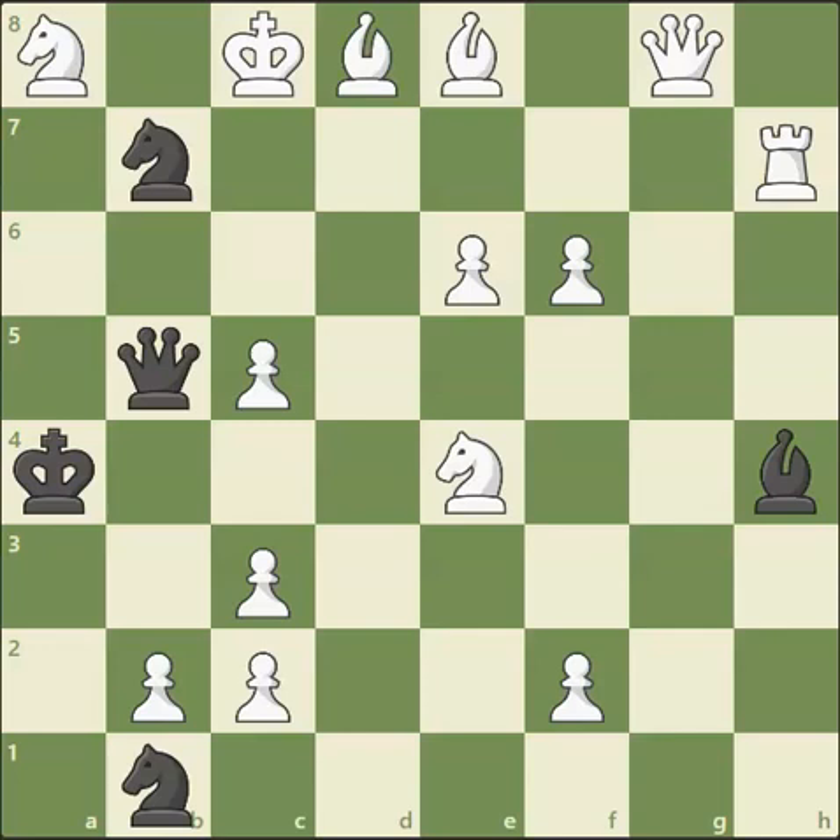So as I say, extremely difficult — see if you can try and solve it. Just to remind you, it's white to move and to checkmate in two, and the pawns are going up the board as well in this particular one.